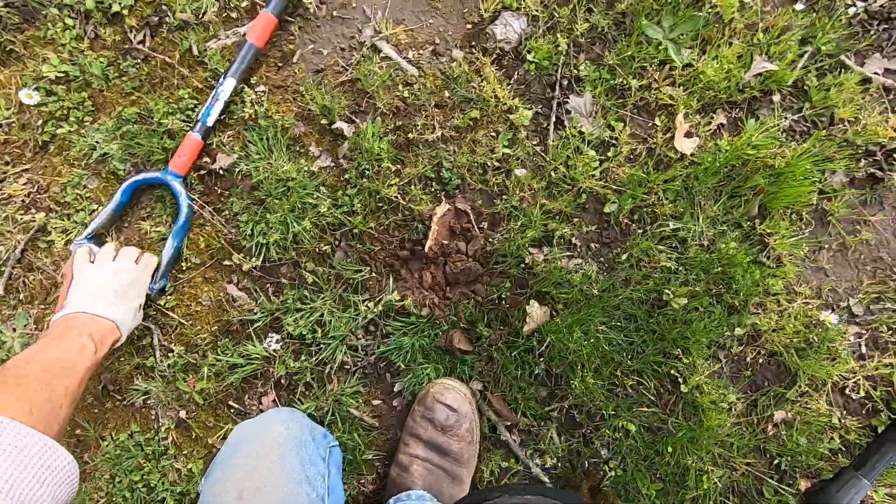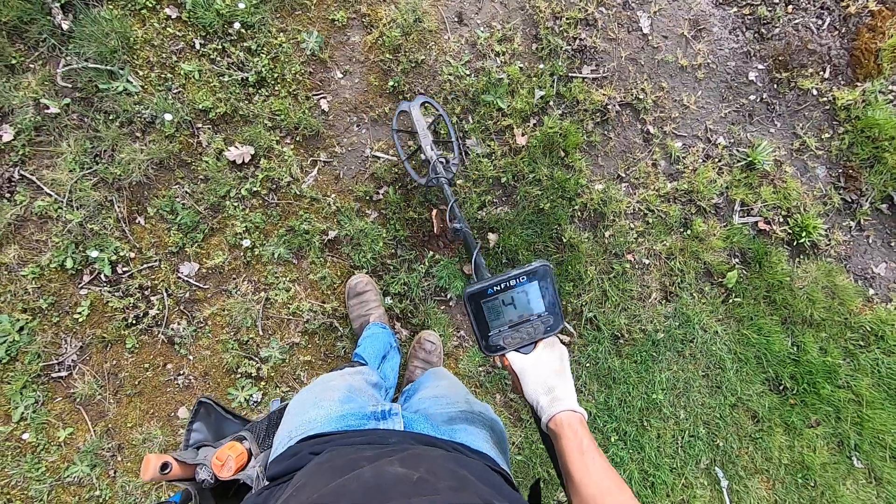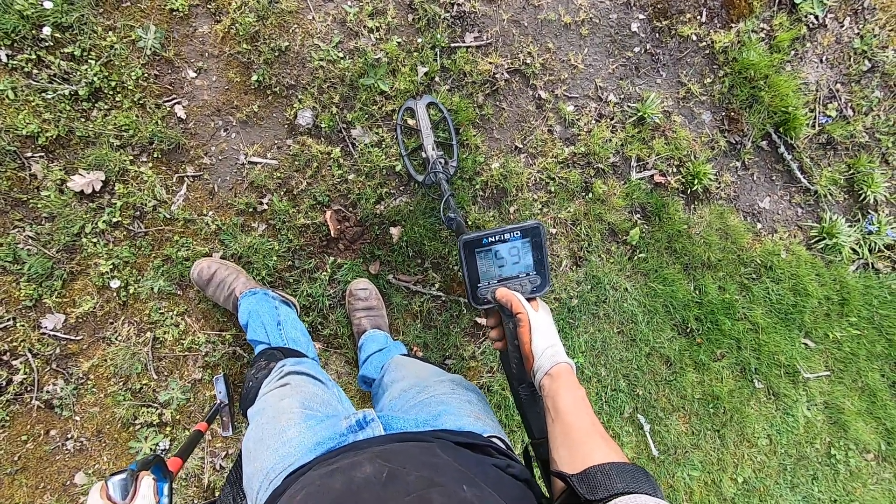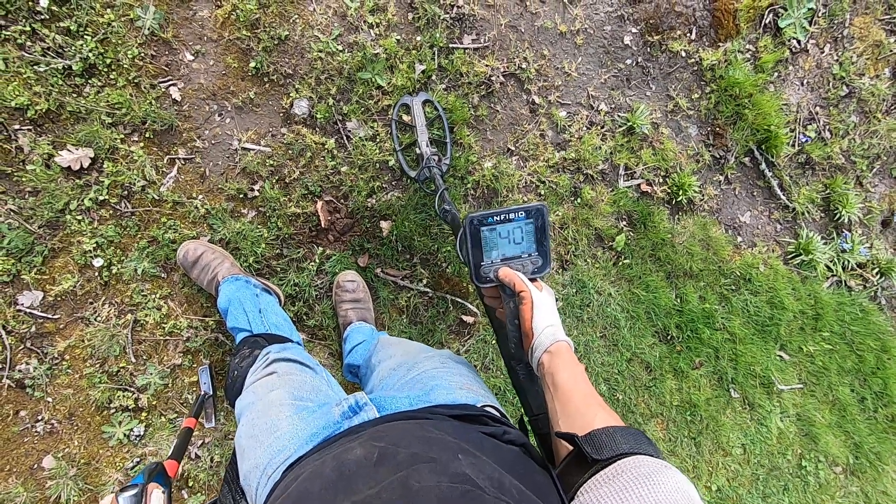Oh, there's asphalt right here. No, that's not asphalt — what? Look at that spongy stuff. It looks just like asphalt, man. What the heck, man? I think it's bark from the tree or something, man.